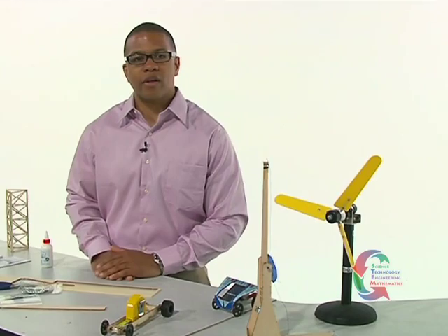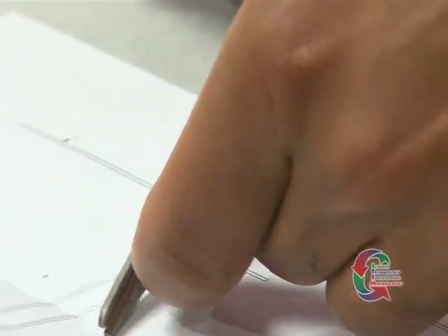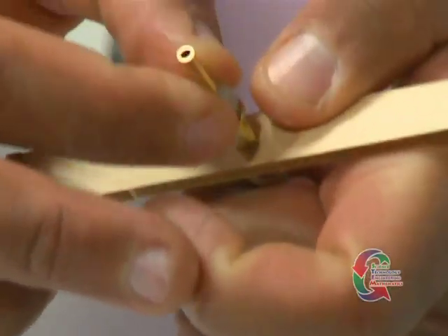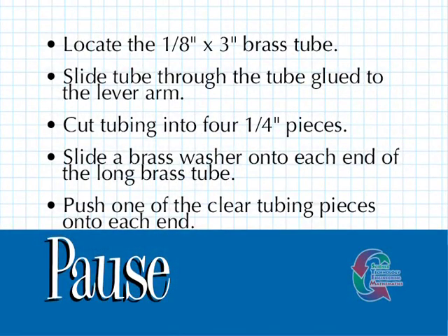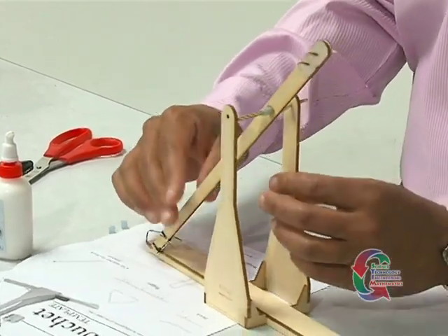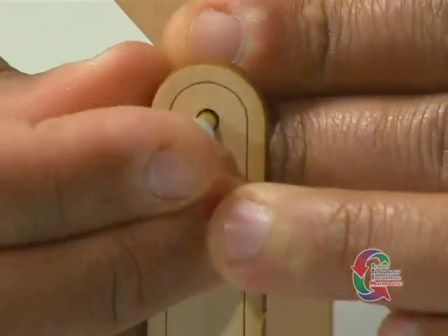For the next step, locate the 1 and 1/8 inch by 3 inch brass tube and slide it through the short brass tube glued to the lever arm. Using scissors, cut the clear plastic tubing into four 1/4 inch pieces. Slide a brass washer onto each end of the long brass tube and push one of the clear plastic tubing pieces onto each end. Put each end of the brass tube through the holes in the side pieces. Be sure the hook is on the same side as the trigger and the diagonal cuts are facing upward. Push the last two clear plastic tubing pieces onto the outside ends of the brass tube to connect it to the sides. Be sure the lever arm swings freely at this point.